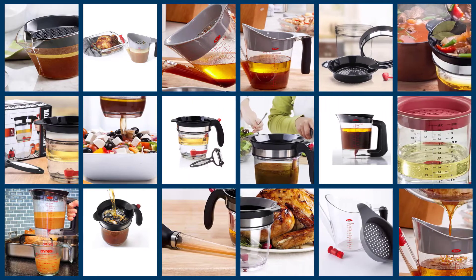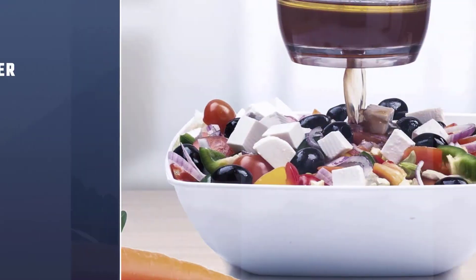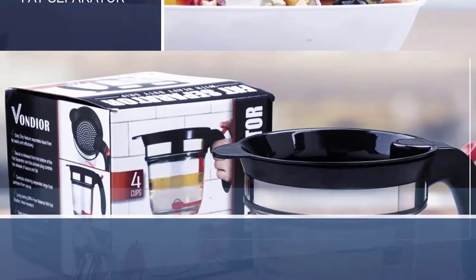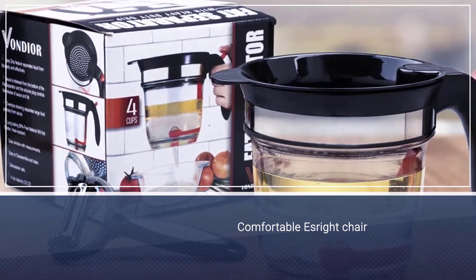If you are looking for the best fat separator, here is a collection you have got to see. Let's get started. Number one, most popular: the Vandior Store fat separator. The Vandior fat separator is the perfect choice when making healthier gravies, soups, or sauces quickly and effortlessly.